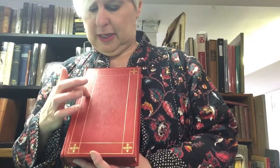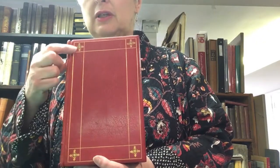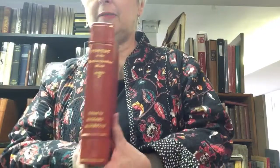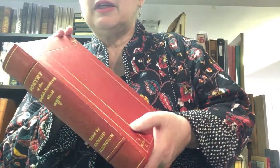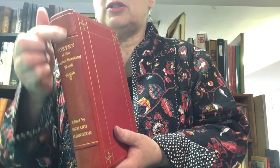In this case, you can see it's got these gilt lines — this is gold. It is called ruling, so these are the gilt rules. These are gilt corner decorations. It also is lettered and gilt on the spine with raised bands. If you look carefully in the light, you can see that the raised bands are above the main part of the spine proper.